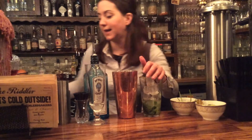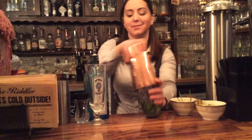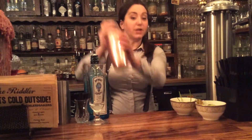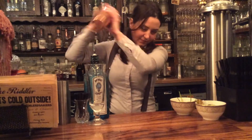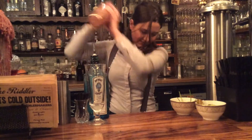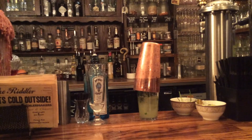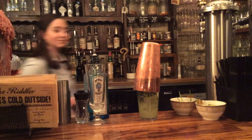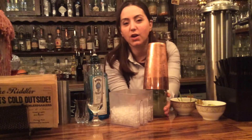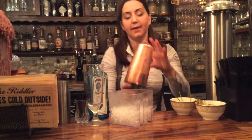Then you want to add ice to your glass and shake it up. You'll find that the gin just takes on a bit of a green hue because of the ingredients, and that's what you want.